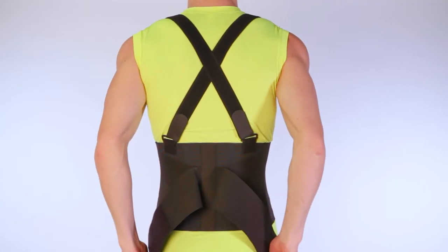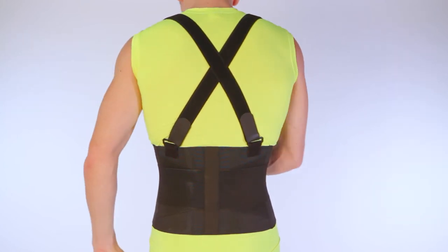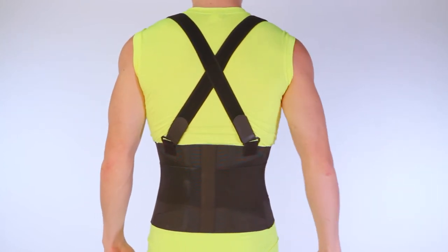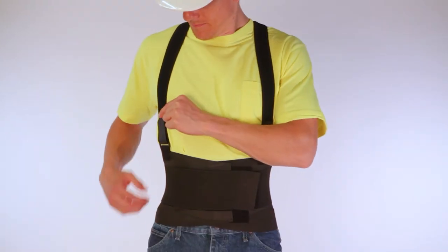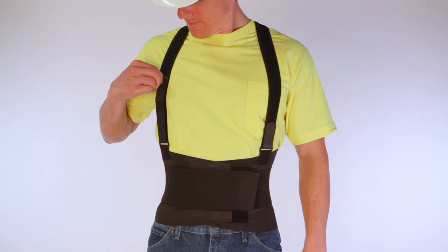6. Fold in the left strap, pulling firmly across your stomach and attach. 7. Finally, pull the right strap across your stomach and attach. The new design of this brace allows you to adjust the tension in the front, making it much easier to tighten without assistance.